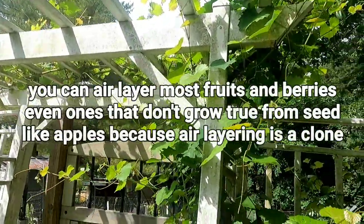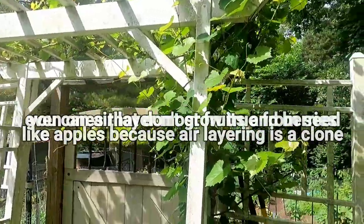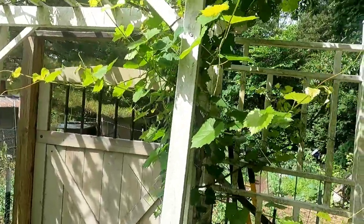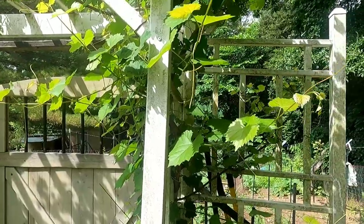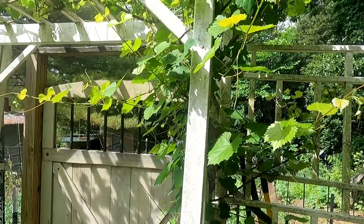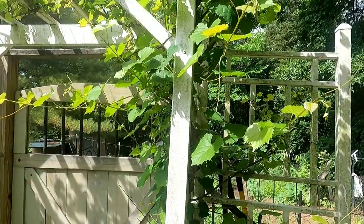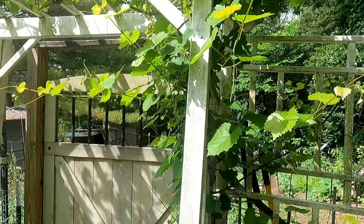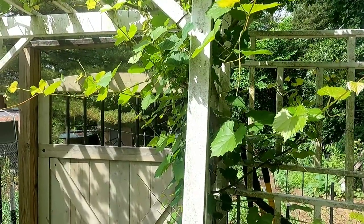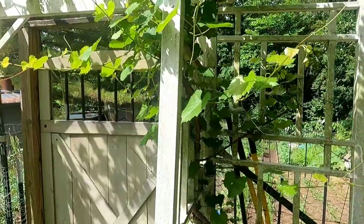I'm getting ready to show you my method of air layering. Air layering is a way to take an existing plant — such as a grape, fig tree, blueberries, raspberries, or just about any kind of berry — and use this method. Some fruits will use this method too. Anyway, here's how I do air layering.